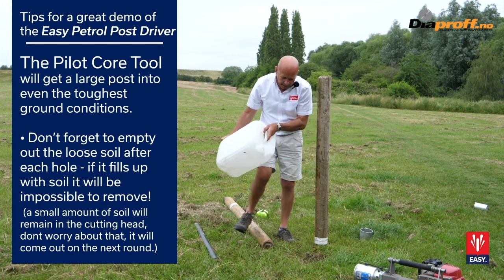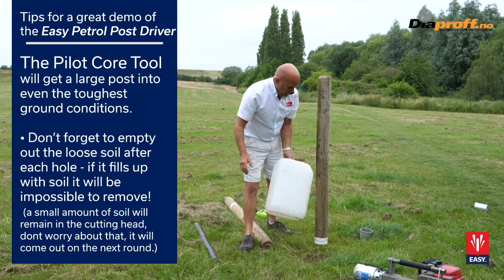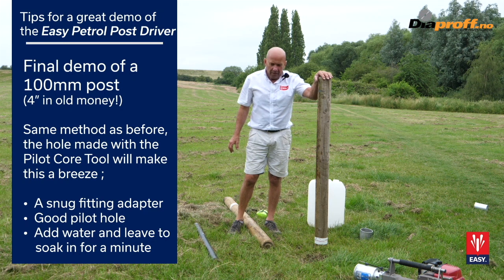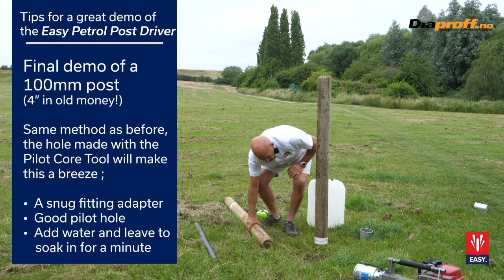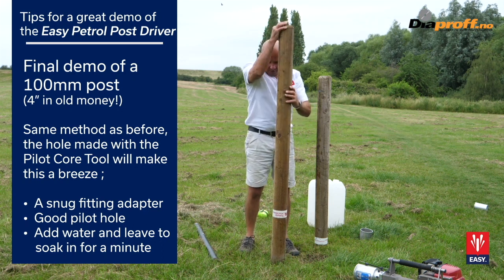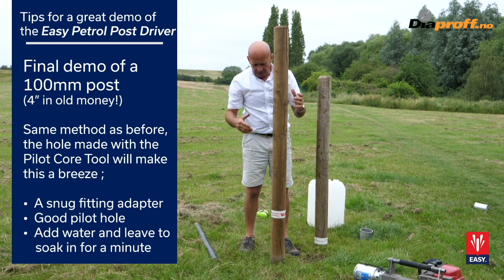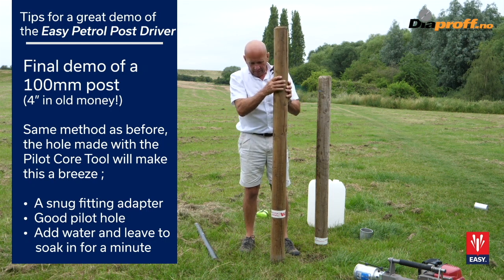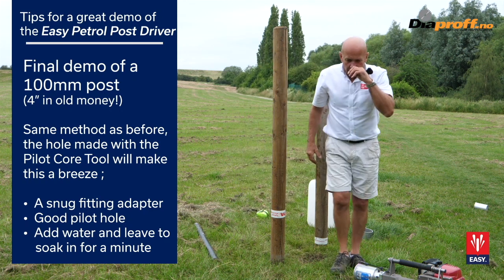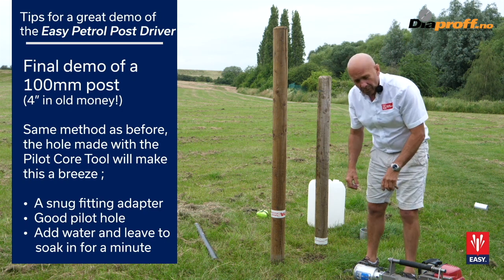The magic ingredient again is some water. It's best to let this soak for two or three minutes while you chat to your customer. We'll see now how quickly this post goes in — the water mixes with the soil to create a nice slurry which sets rock hard when it dries.